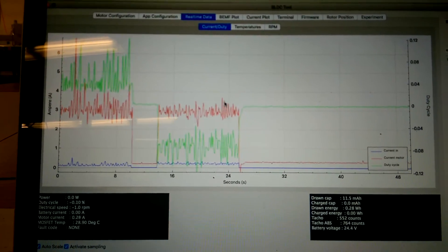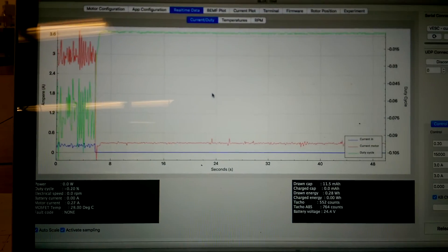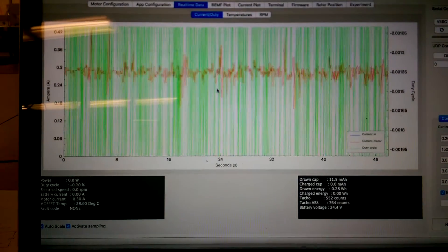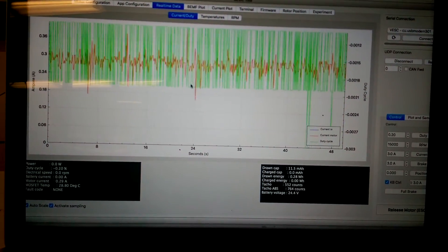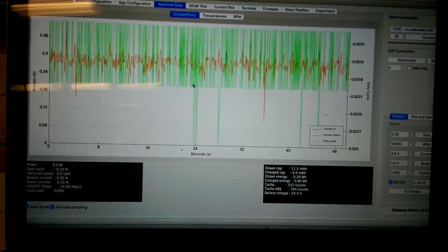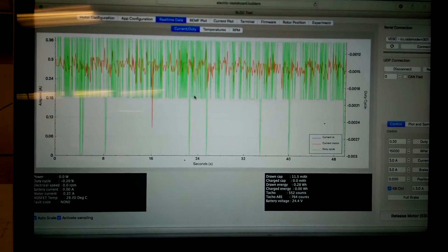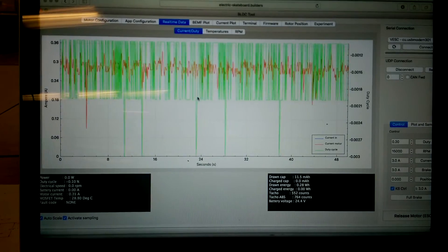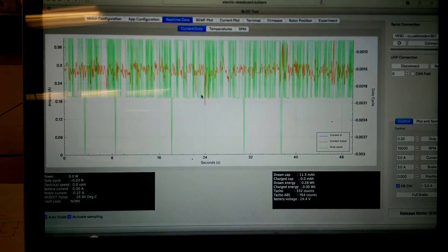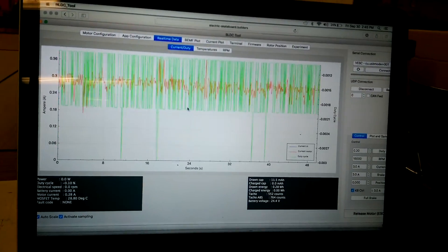I'm wondering if somebody can help me figure this out. I just reinstalled the firmware as per Dexter's recommendations from Torqueboards. I spoke with him for a while but he had to go. I actually had it detect the motor earlier today, but it only did it once. Since then I reloaded the default configuration and I'm wondering if something in the default configuration changed to make this setup not work.